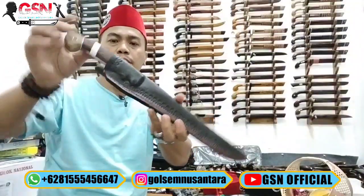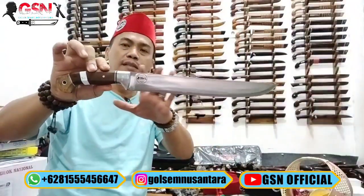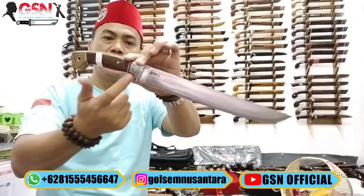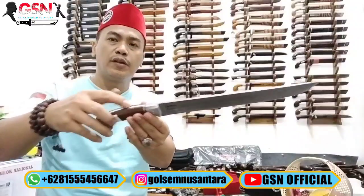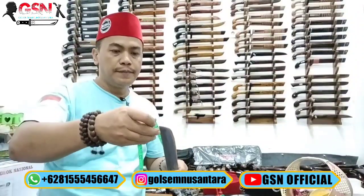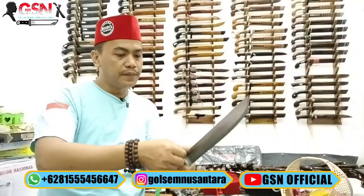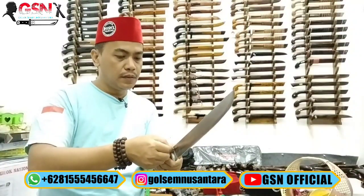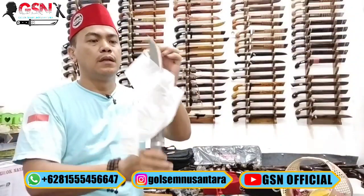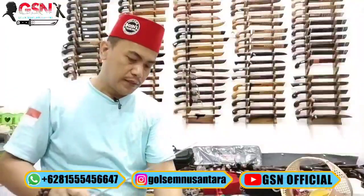Nomor 2 seperti ini, cantolan ikat pinggang, model seloboan. Bentuk bilahnya handmade, ada sedikit pembeda meskipun hampir sama. Galisono keling yang ini kayu johar, sebagai aksesoris; sebelahnya dural, di-pin. Konstruksinya full tang, material spring steel. Panjang bilah 27,5 cm, terlebar 3,3 cm, ketebalan 3,5 mili. Set lep — tergesek halus.